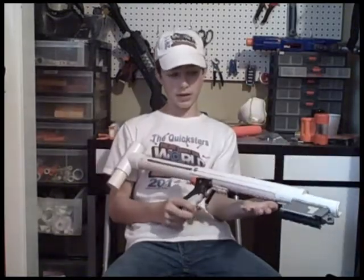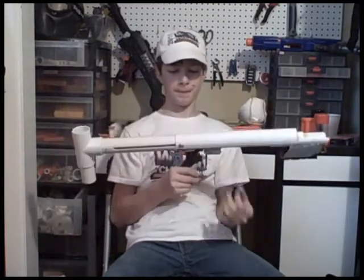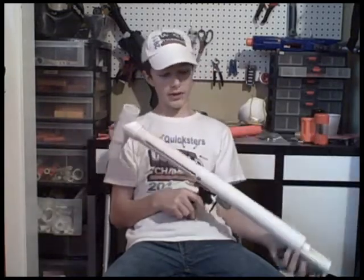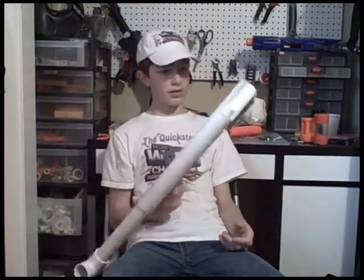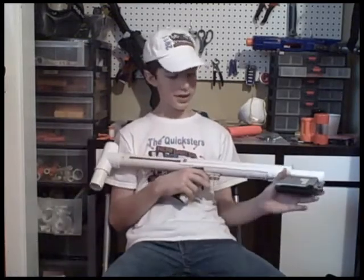This uses a K26 spring. Not the best quality, but it gets really good ranges, and overall it wasn't that hard to build. I've spent the last three days working on this almost non-stop.